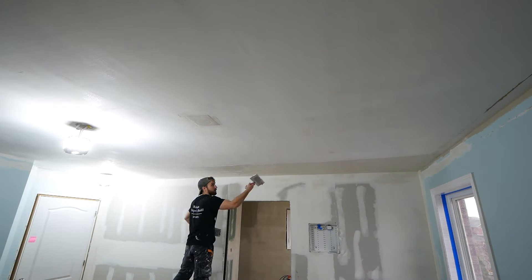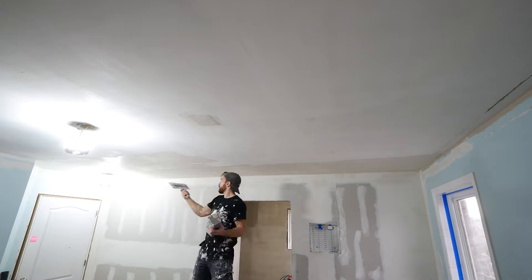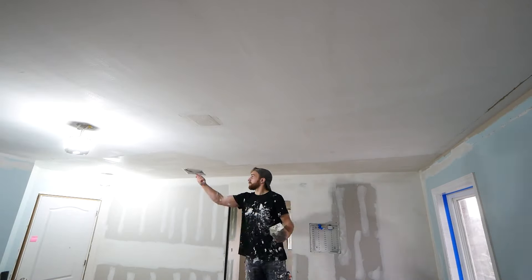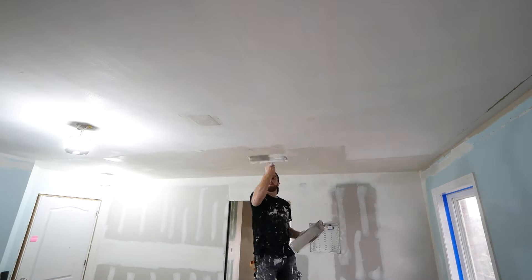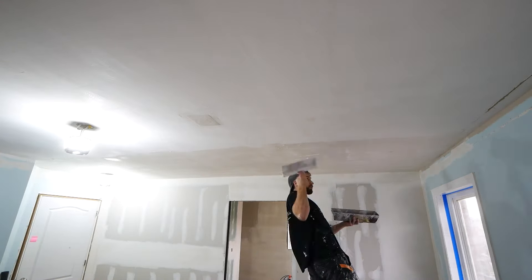For this I am using machine mud — that is the orange or amber box that you can get at your local hardware store. I find that it has a really smooth finish to it and it's easy to work with. I'm taking a 12-inch drywall knife and I went through an entire box for the ceiling.